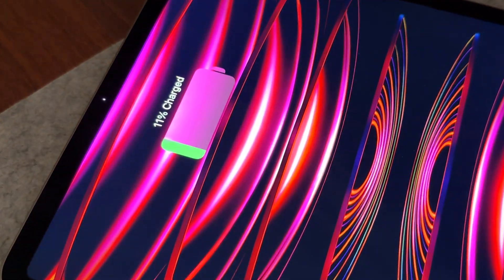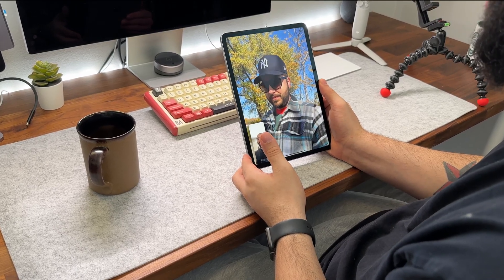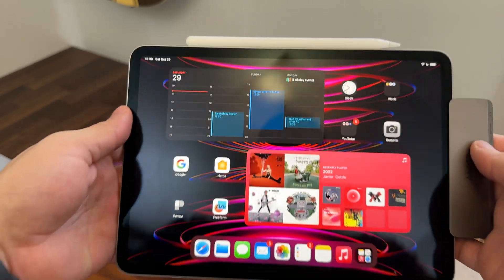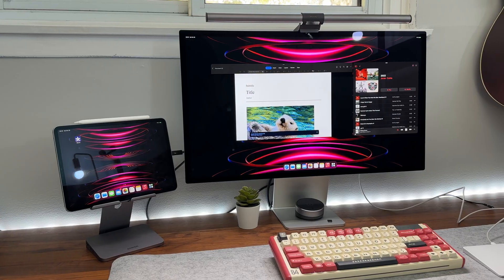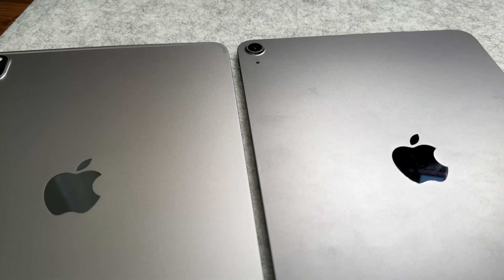I'll keep the battery section short since this will vary wildly from user to user, but for me it lasts a full day and partially into the next day. Either way, I'm always near a charger so I haven't really had to tax the battery too much. Compared to my iPad Air 4 though, it at least takes me into the next day.